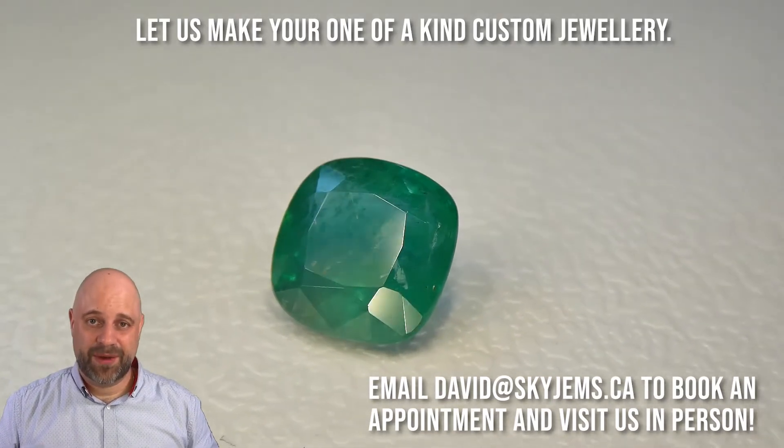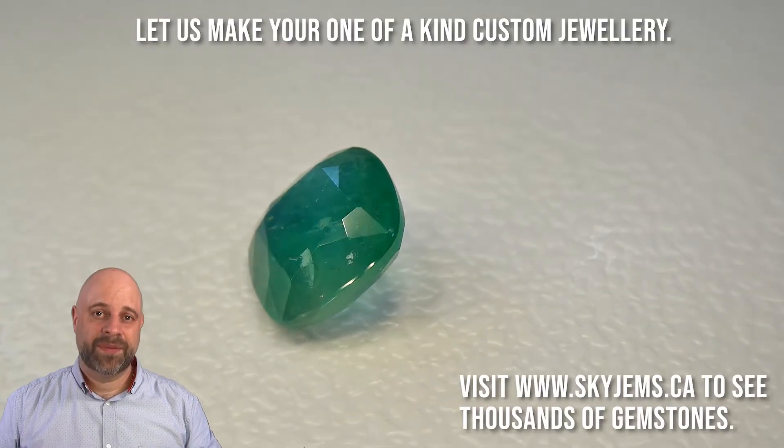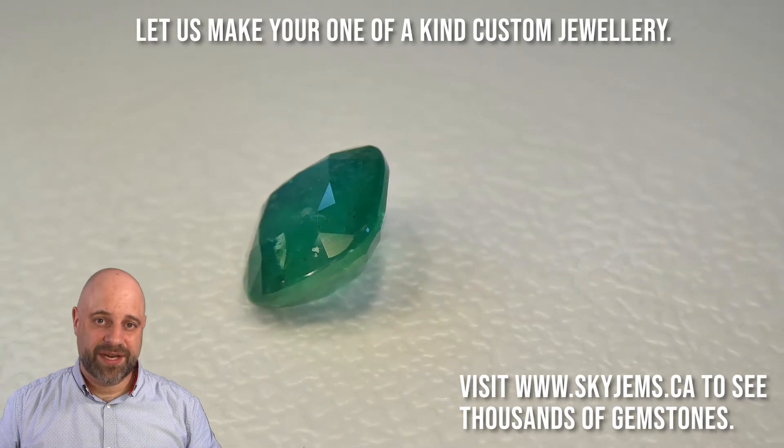If you are looking to have a piece of jewelry made with this or any of the other gems we have, I would very much like to be the one to do it for you. Please reach out to me at david@skygems.ca.